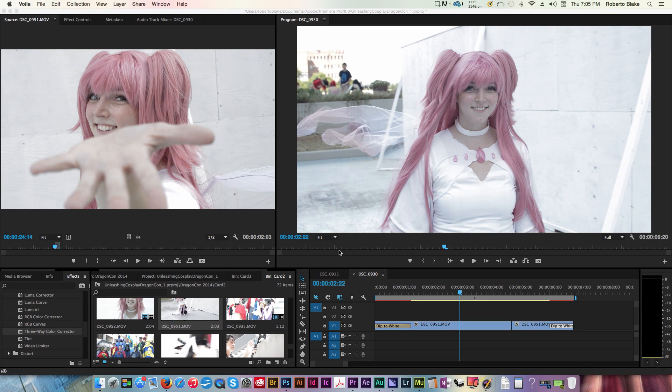Hey everybody, this is Roberto Blake of robertoblake.com helping you create something awesome today. We're going to be in Adobe Premiere Pro CC 2014, although this technique will work in just about any version of Adobe Premiere — I'd say CS3 to CS6 — you're probably in good shape.